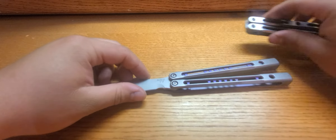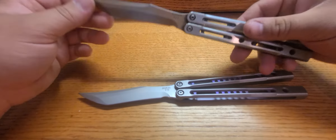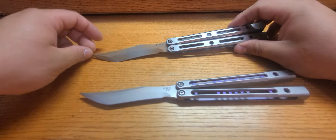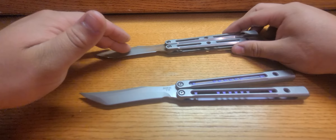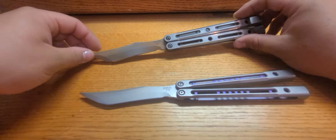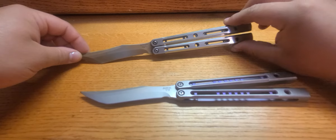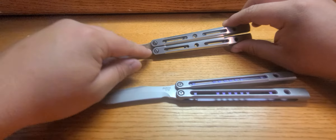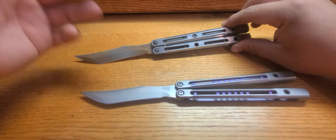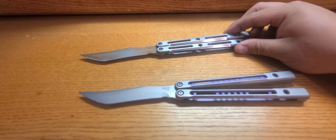Now, this V2 is on bushings and the V1 is on bearings. The V1 Monarch, with it being on bearings, has super smooth bearings — nothing to worry about there. Other than the bearings do seem to swing faster, which is another reason why I think the V1 struggled more with keeping its handle gap. The bearings allow the handles to swing faster, which means whenever it hits the stop up on the tang, it's hitting harder, so the wear and tear is that much more.